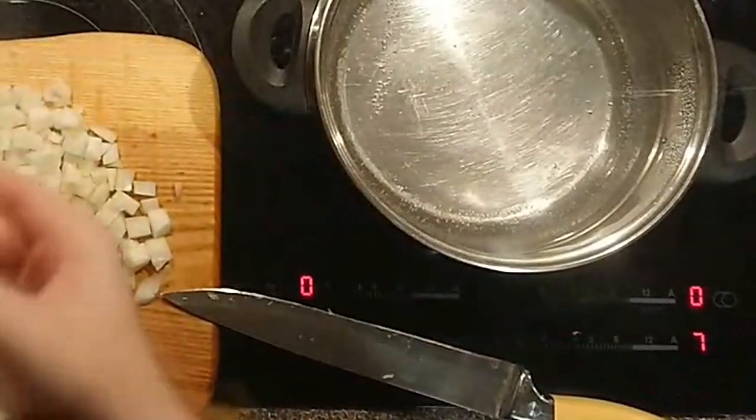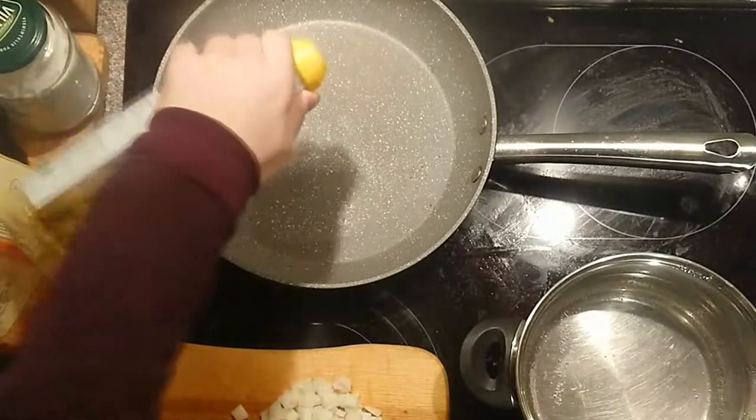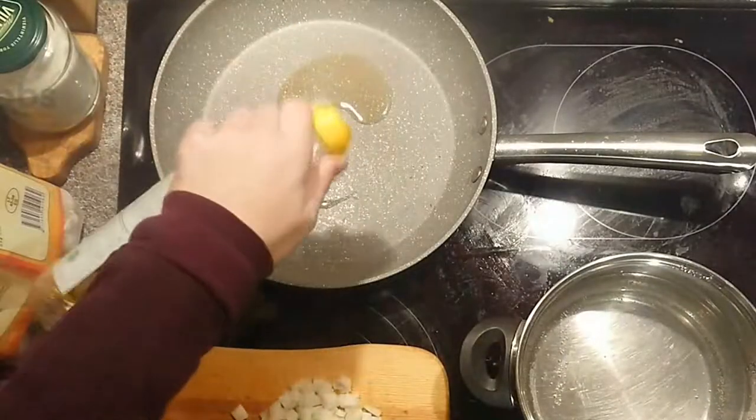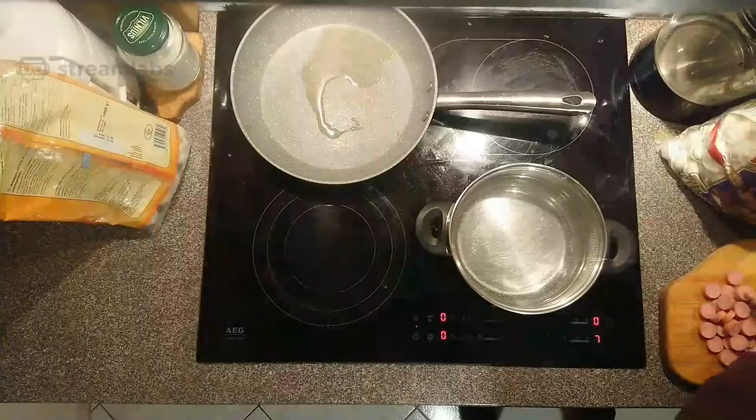It happens to me as well — kinda a lot, way too often. You put some oil in the pan, not too much, not too small.